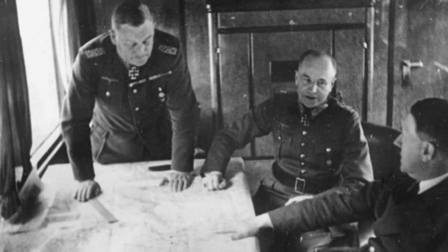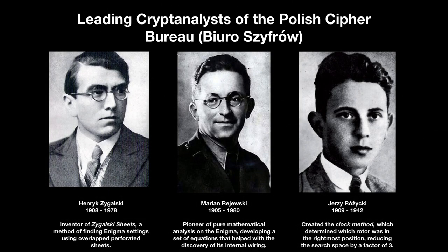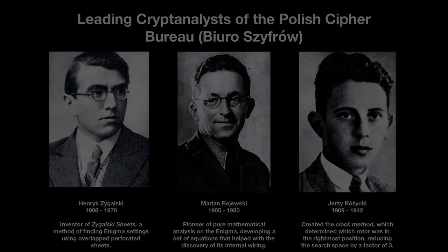While the Enigma was successfully broken by mathematicians working for the Polish Cipher Bureau as early as 1932, the addition of two more coding wheels meant that additional work needed to be done during the war that built on the work of the Polish. Poor operational procedures from German regimental officers and civilian agencies allowed for the eventual reverse engineering of the ciphers at Bletchley Park.